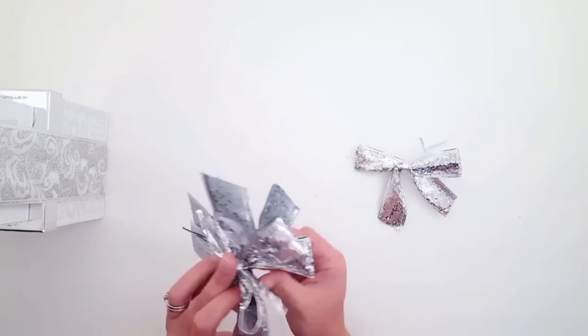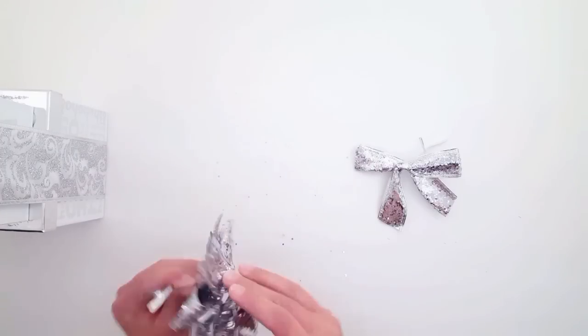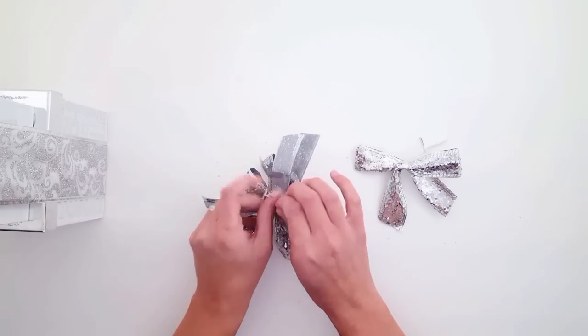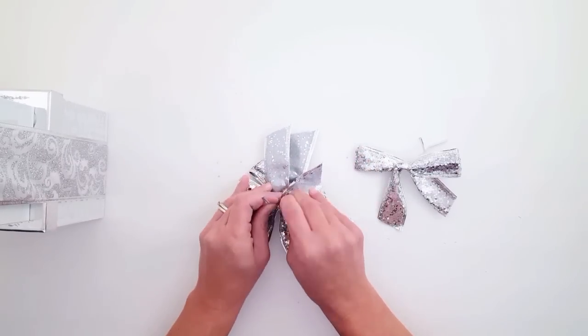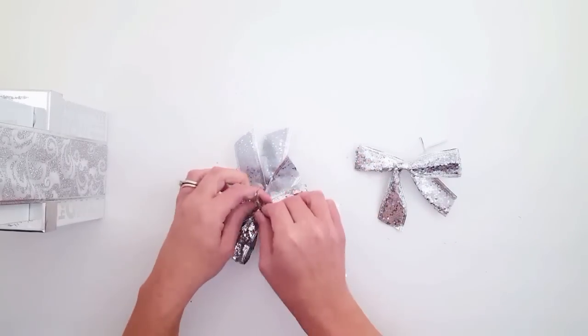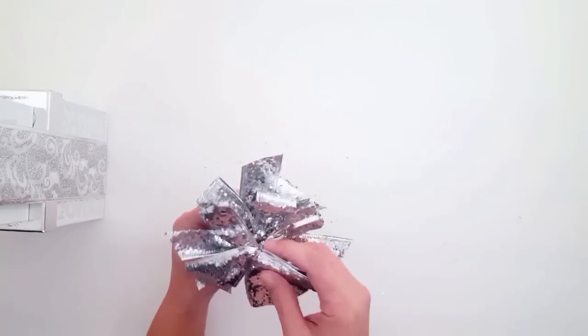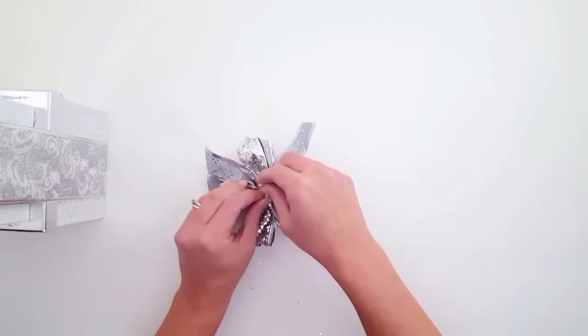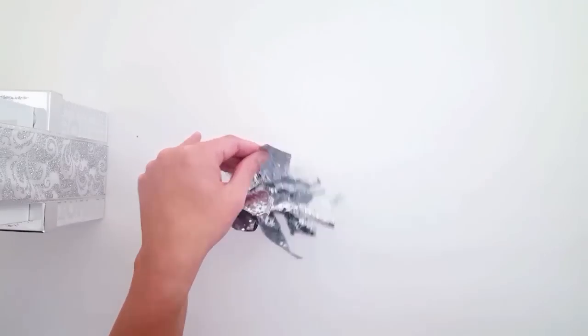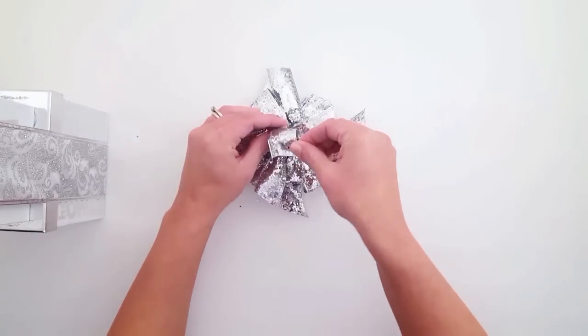I'm just taking those four bows and pulling the little twist ties all the way to the bottom and then twisting them, creating one larger big bow for the top. I really loved the glitter on these bows — I thought they were so adorable and so sparkly. Making the giant bow actually worked out perfect.